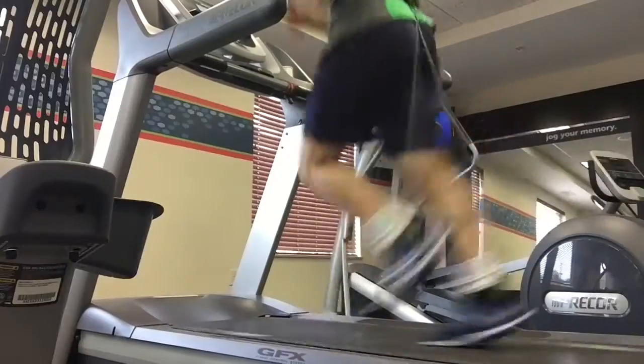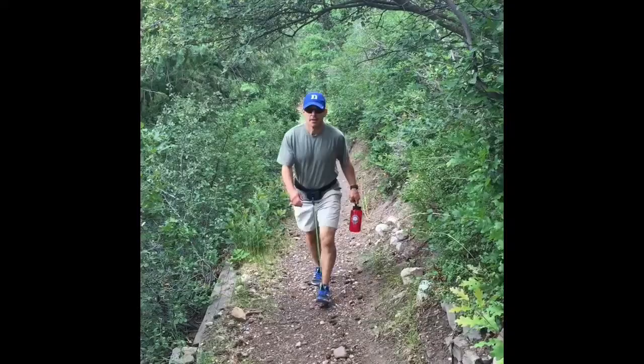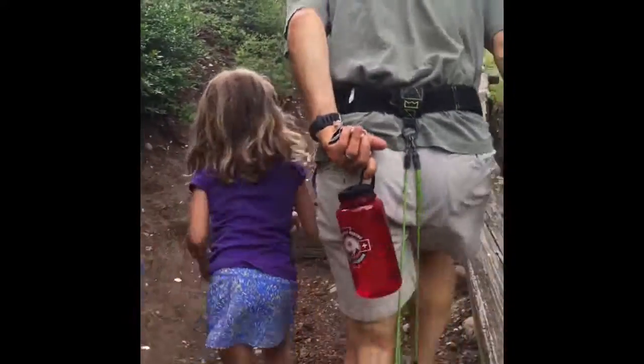Looking for a more efficient workout? Add WearBands to any cardio machine to get more results in less time. Add WearBands to a walk or a hike.